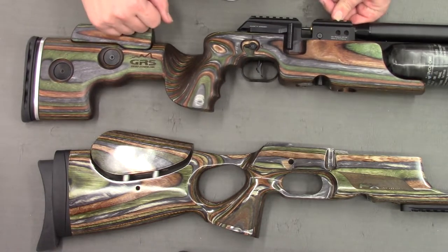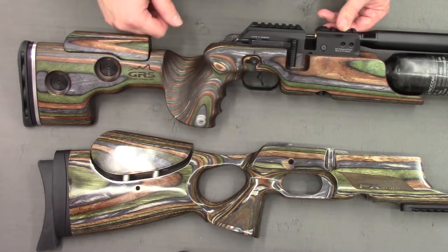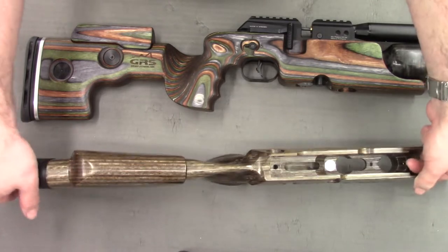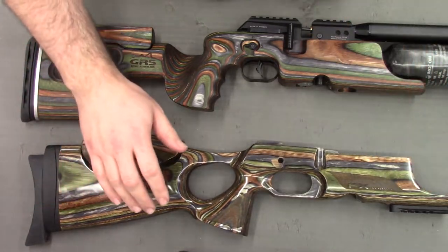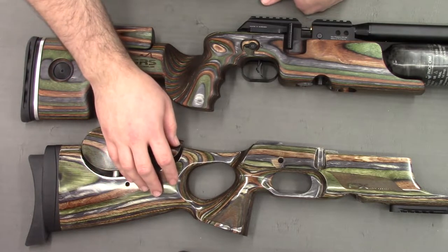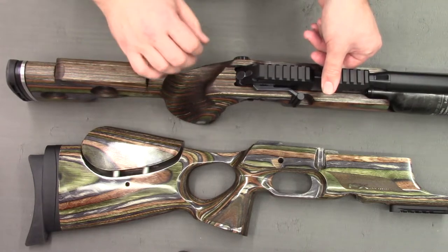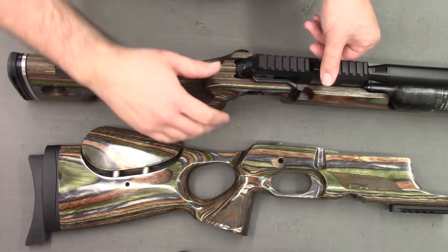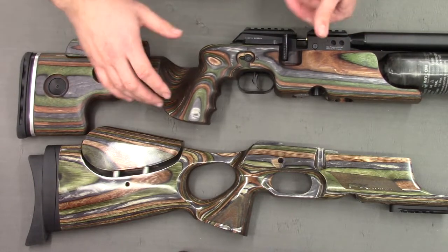Here are the two stocks side by side. The standard Crown stock is ambidextrous, meaning it can be used by either a right-handed or left-handed shooter. However, the GRS comes in both right-hand and left-hand configurations. You can see by the cutaway for the palm here that this stock is a right-handed stock - a left-handed stock would be the same mirrored on the other side.